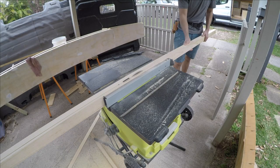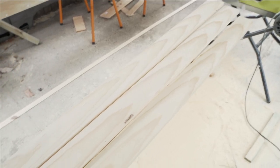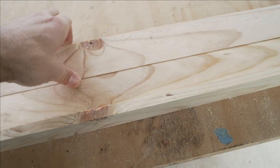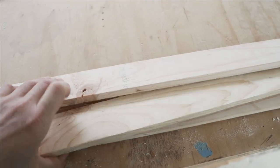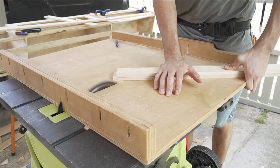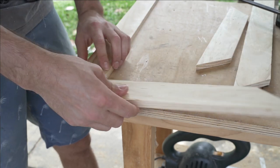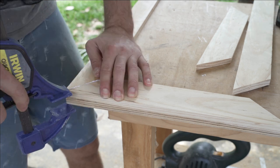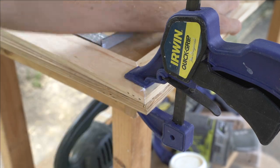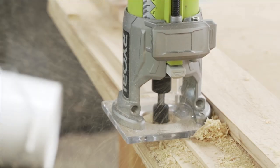Next I began making the cupboards for the cabinet by first stripping down some two-by-fours into 40-millimeter wide by 15-millimeter thick strips. I'm using the table saw and a table saw sled with a 45-degree jig to cut the frames out. Then I'm using a trim router and a guide to route a groove in the frames to mount a 7-mil plywood backing.